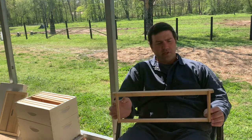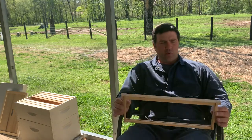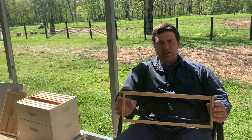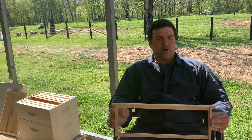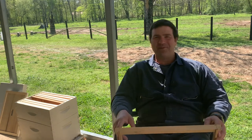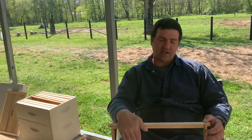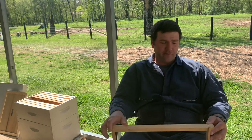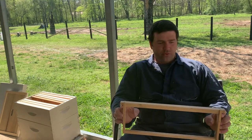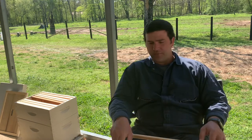This is what we're trying to make. This is a high frame, and what will go in here is one of two things: either foundation cell, which is regular wax — they'll put the honey on the wax and they'll cap it. But we're a couple steps away from that. There's supposed to be foundation on here. We're going to try something new this year.